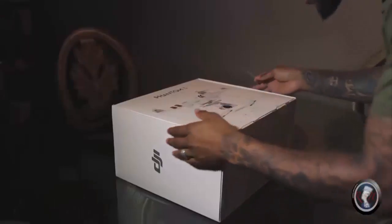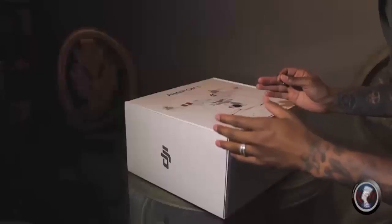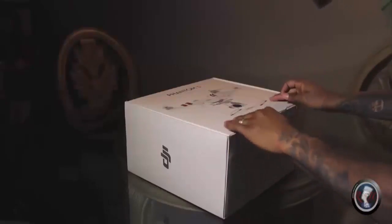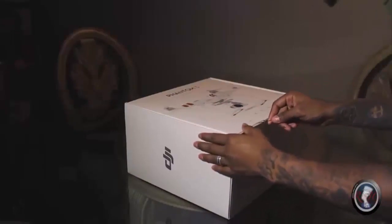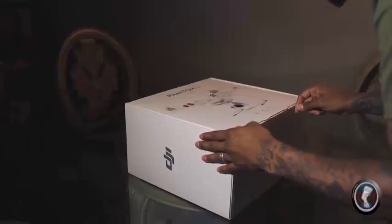We are going to open this box up, see what's inside, assemble the product, and give you a good look at everything that comes with this drone. This is the DJI Phantom 3 Standard and we're starting the unboxing now. The quality of this box is very nice — it has a handle on top and feels very similar to an Apple product. It is very high quality, and I really appreciate the packaging, especially since I don't have a case yet.